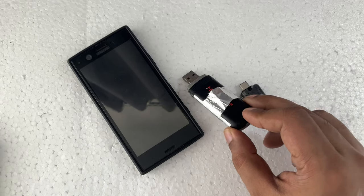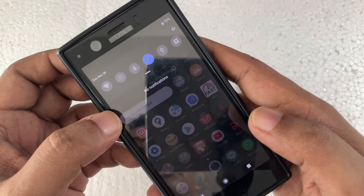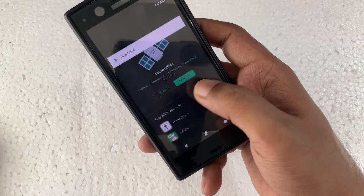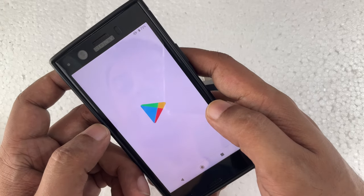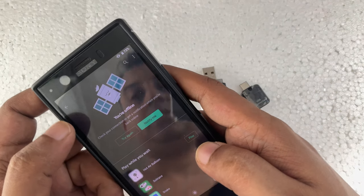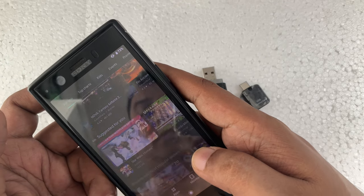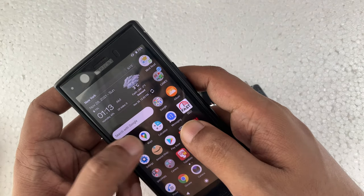First I'm going to show you the demonstration. Here you can see there's no internet in the background. I'm going to close all applications, then click on the Google App Store to try to download something — it's not downloading. Even clicking, it says you are offline. I close it and open Amazon.